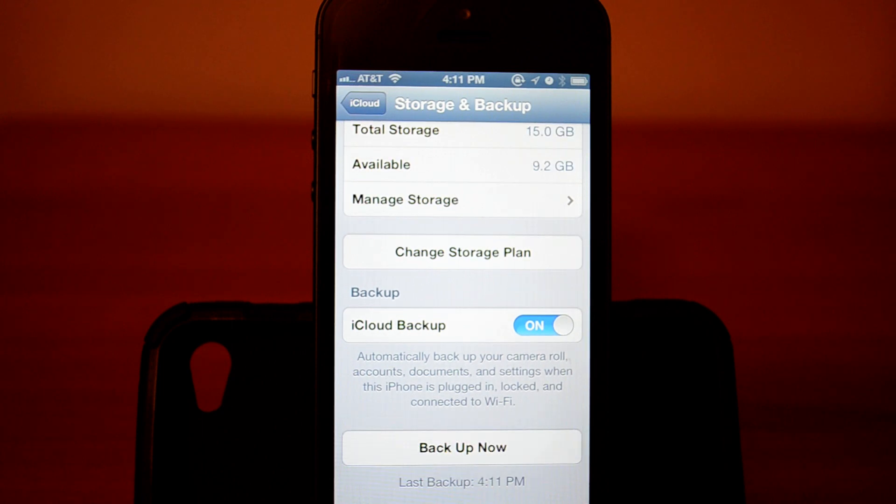As you can see, mine is backed up already — it took like one minute. Yours might take longer.